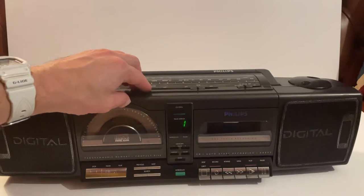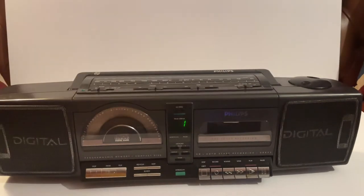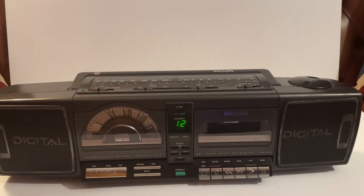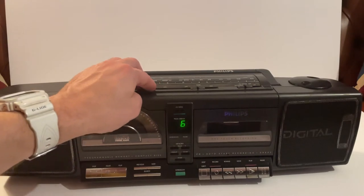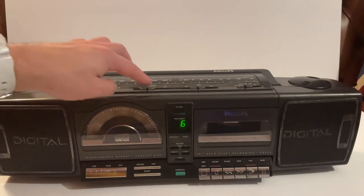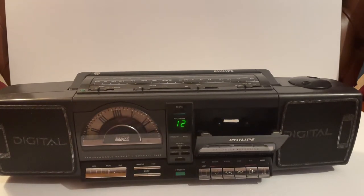I've got the volume down just so I don't get a copyright strike. You can see the track listing comes up. Just nudge it to the right slightly and it's coming out of both speakers. Moving on to the next track — fast forward, rewind all working, pause, stop, play. I'll let you work out how to use the memory features, but you can see skipping through tracks works fine.